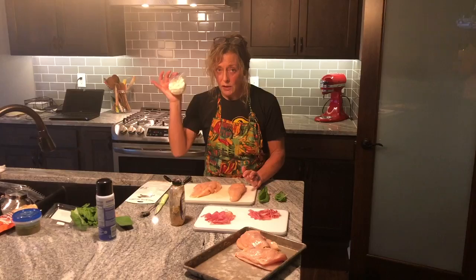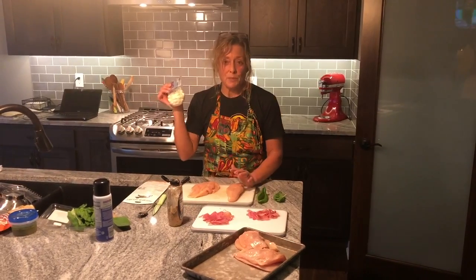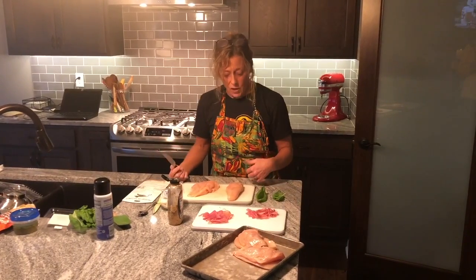I've got mozzarella — fresh mozzarella pearls — and I have plenty here. We're actually going to use this in a salad with tomatoes and my leftover fresh basil later this week with tri tips, so kind of using them twice. And then I've got fresh basil.